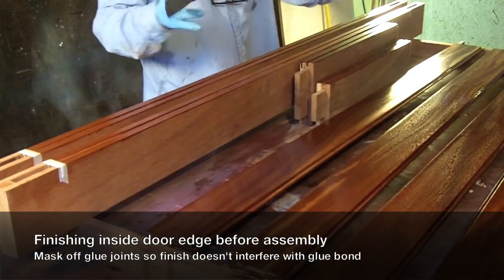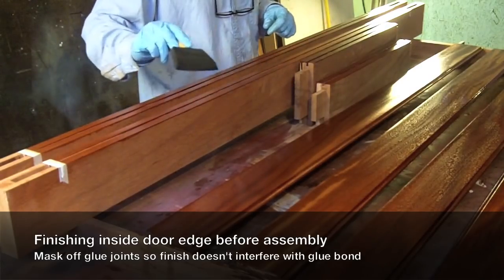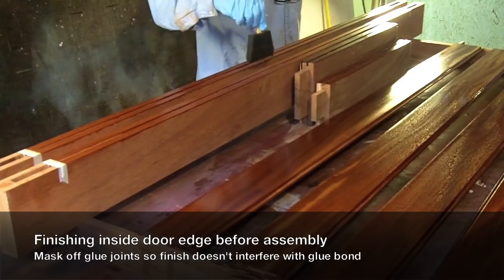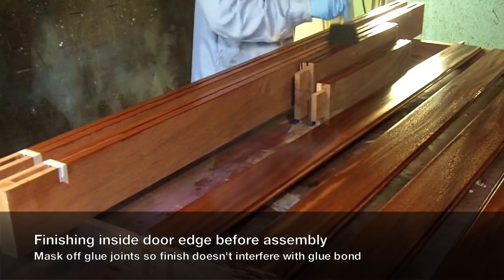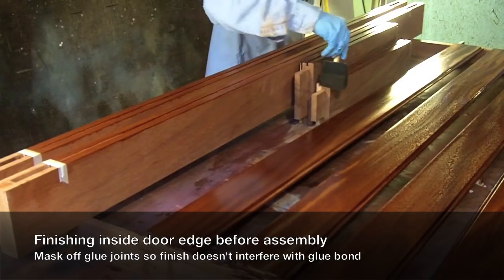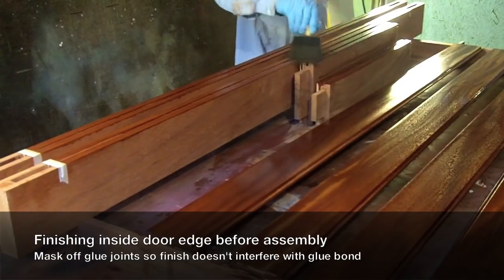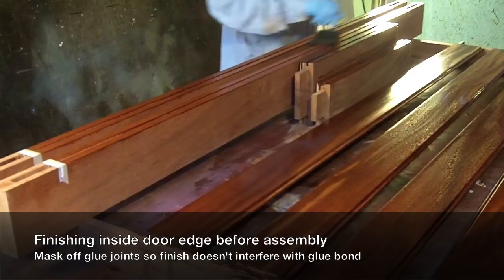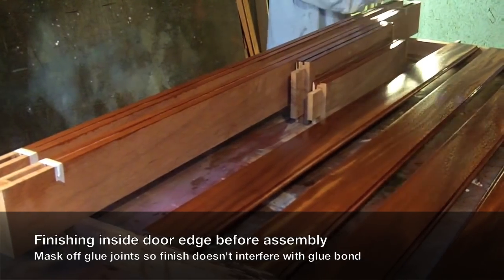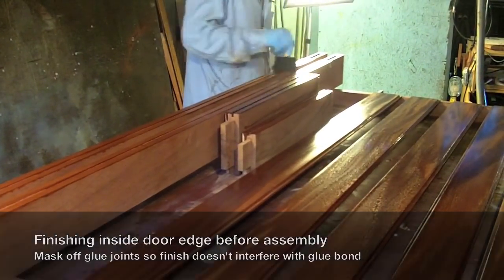I'll trap the finished panels inside the door parts, and then I don't have to come back in and do anything but maybe a little touch-up on the insides. I don't have to try to finish where the panel meets the door edge, which is always a pain and very hard to make look really perfect. I have it masked right here because that's where my door part is going to come down and where glue needs to be for my mortise and tenon joint.